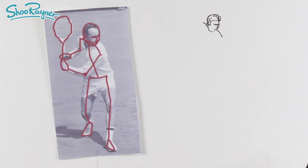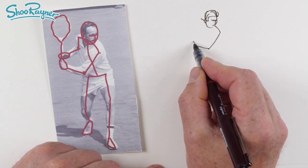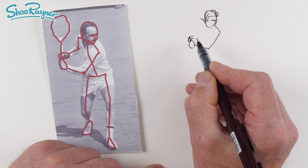We'll bring that arm down there and then across, and then the hand is sort of a bit like that. And then the other hand — you can see the thumb and the bits there.